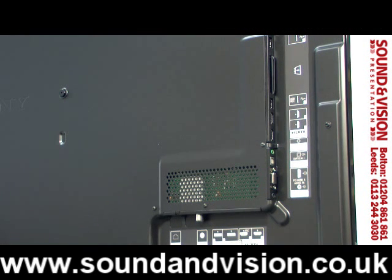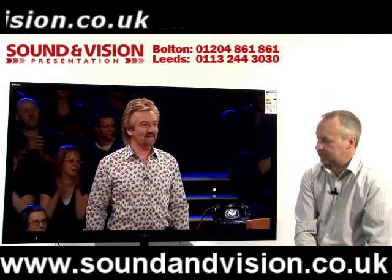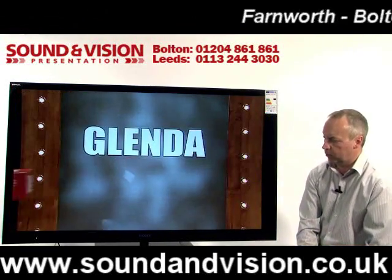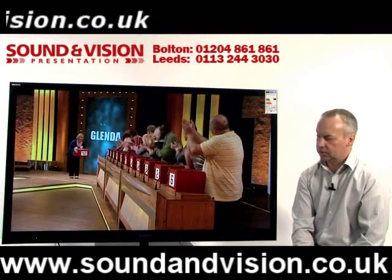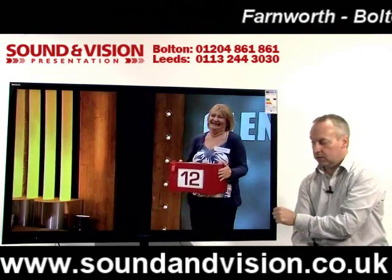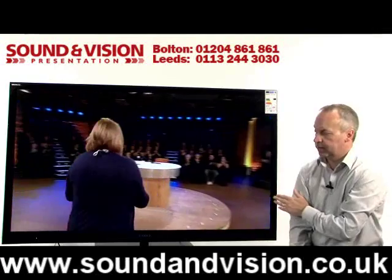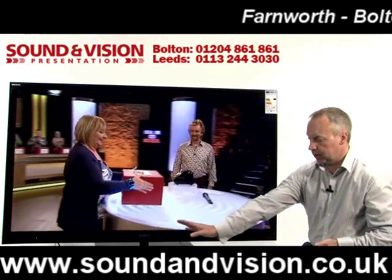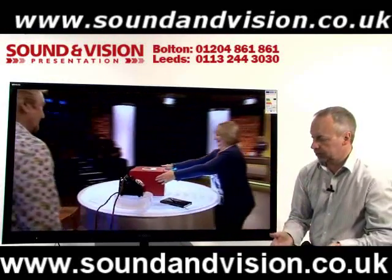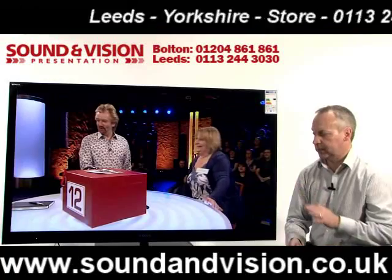The wall fixing pattern for this particular model is 300mm. The set itself is part of Sony's monolith design, where the screen is just one sheet of glass that comes right up to the edge of the panel with no external framework — only 3cm deep. It comes with a base so you can use it on the plinth, or remove that and wall mount it. It's on a swivel base and also has a 6-degree tilt backwards — a beautifully designed product.